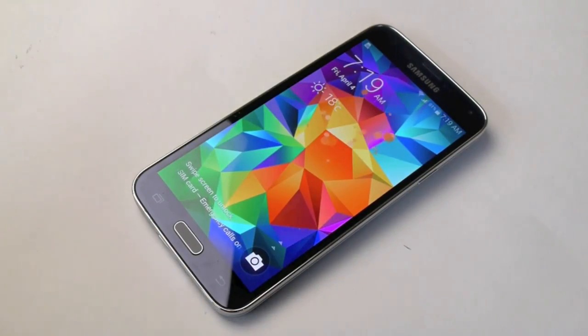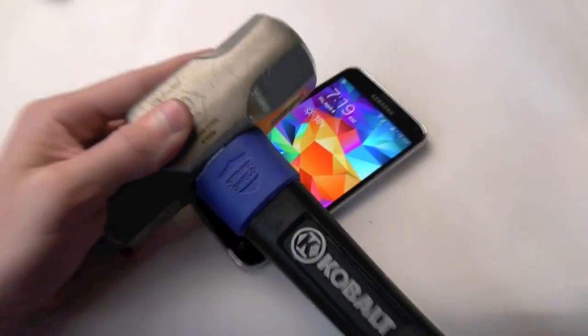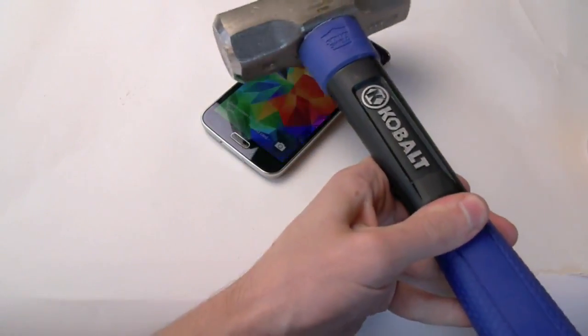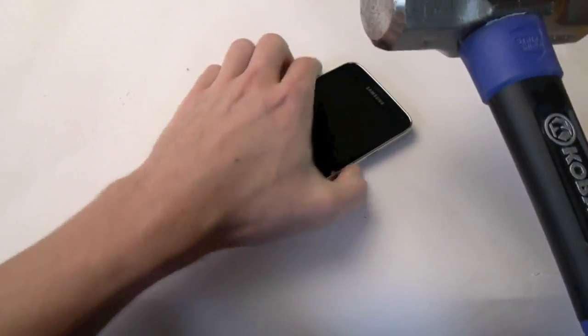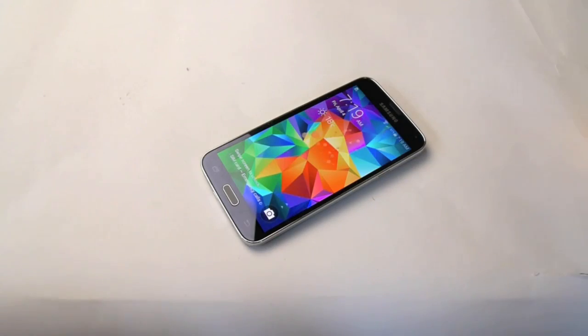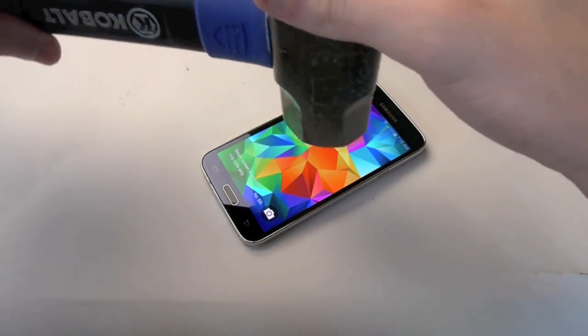Next up guys, it's the old Nokia hammer, and I'm going to go ahead and zoom a little bit out for this, take this out of the way, and I'm going to go ahead and start slow and then progressively try and increase the amount of force I put into this. So let's go ahead and first just simply drop the hammer.